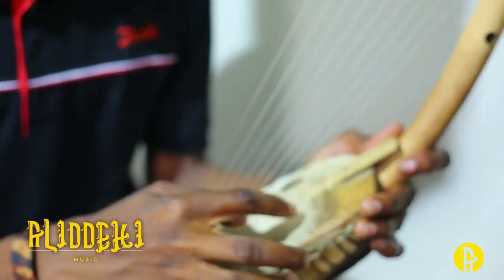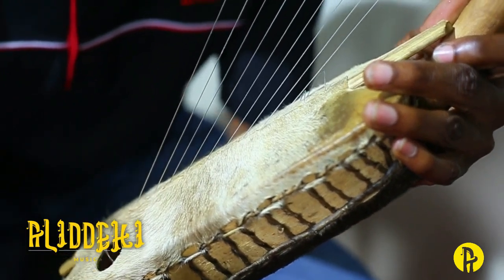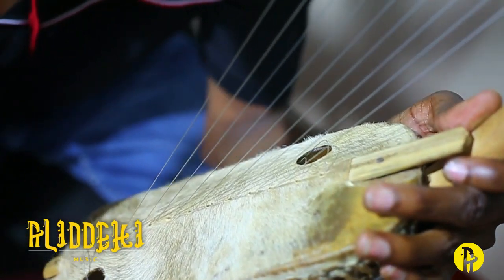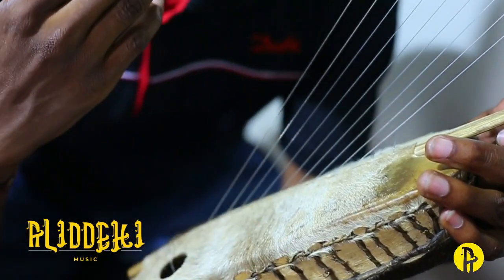Then we have the skin. This skin is made of — nowadays, currently — it's made of cowhide skin. In earlier times, before our laws became so tough, we used to use snake skins and other materials. But now, because of the authorities, we are using cowhide for the moment.